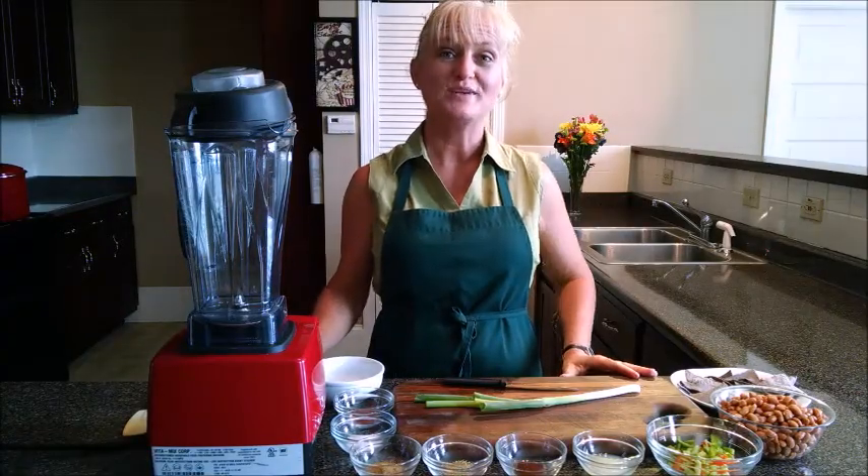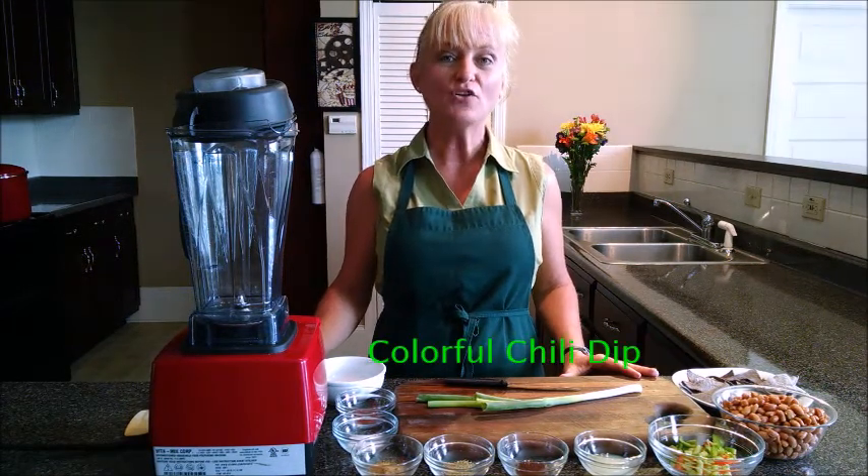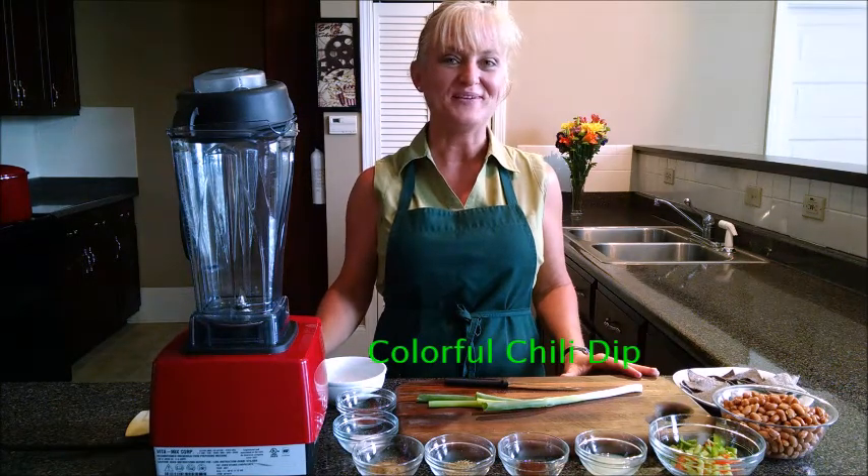Hi, I'm Terri Edwards with EatPlantBase.com and today we're going to be making a colorful chili dip that's so simple, great for parties or for family gatherings.